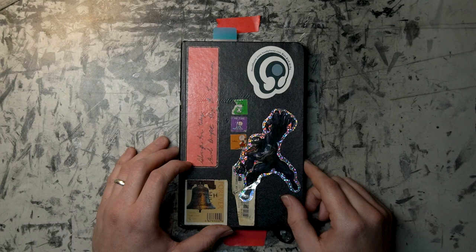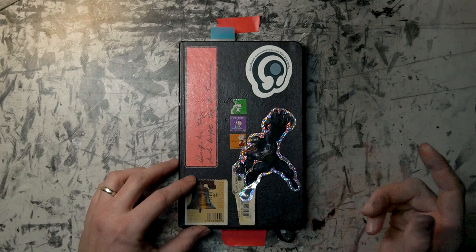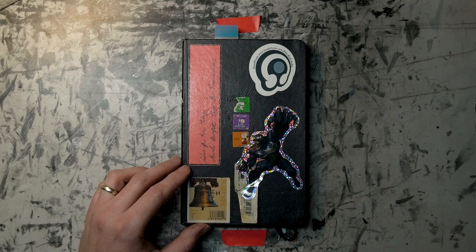It looks like my new kiddo is coming within the next 48 hours. So I figured I'd get a little sketchbook video done to maybe fill in the gaps, because I'm not sure if I'm going to be able to go live on Friday either. So, here we go.